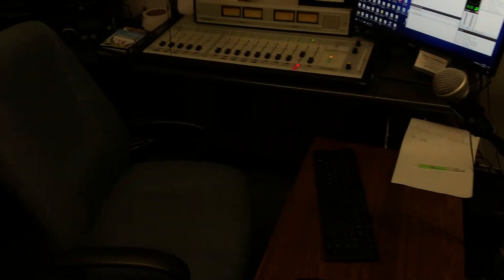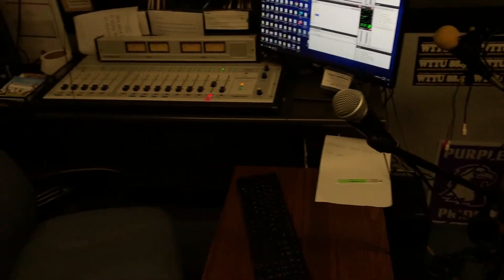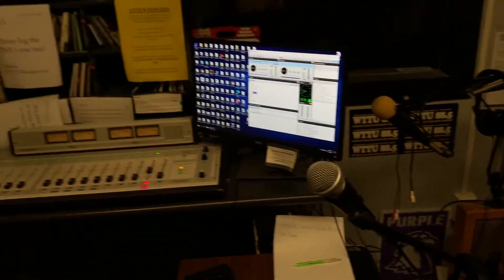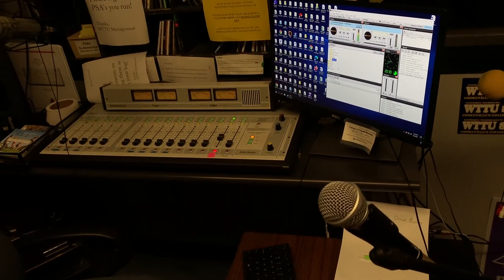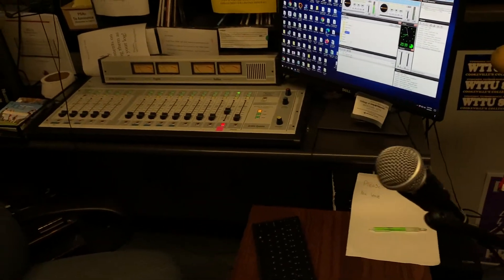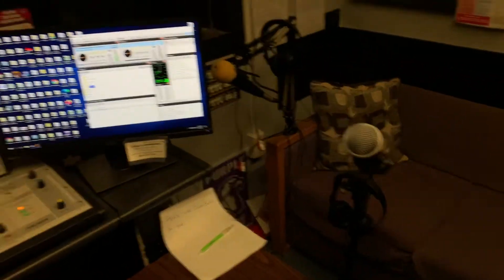Hello everybody, welcome to DJ class number three. If you came into class today on the sixth or eighth, I apologize — I accidentally took a nap and woke up right when my class that begins at noon was starting. I apologize in advance for that, but we'll carry on.